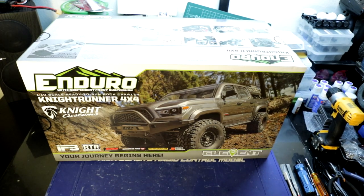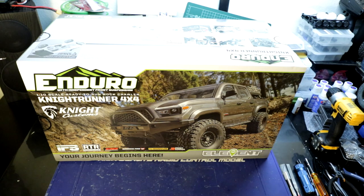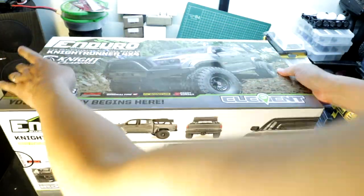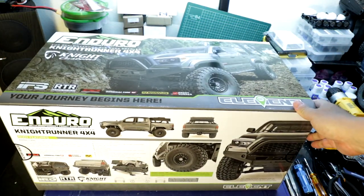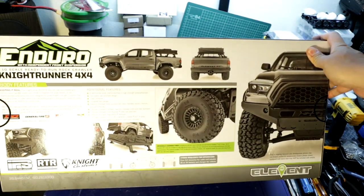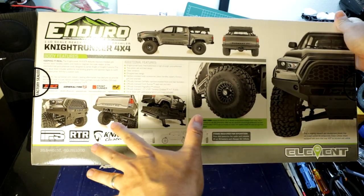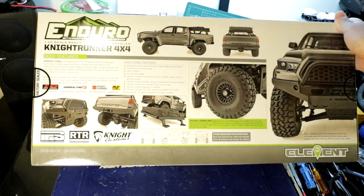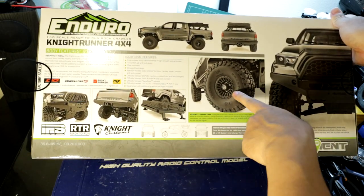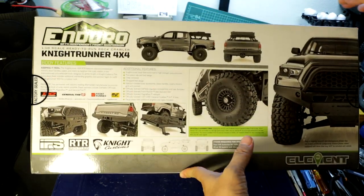Let's take a look at all the panels of the box. In the front you've got a nice looking shot of the Nightrunner. On this panel you see some features of the rig — it goes over some of the scale parts like the DeMello front bumper, rear bumper, the rooftop tent, and these officially licensed General Grabbers.